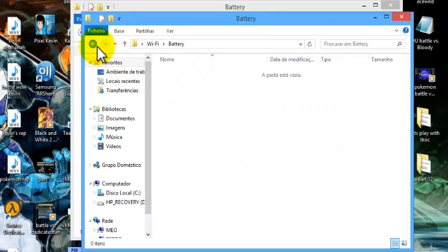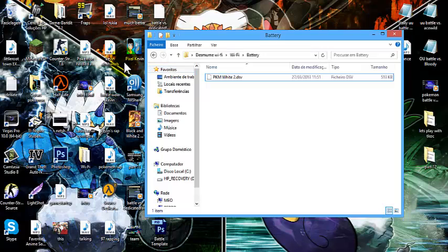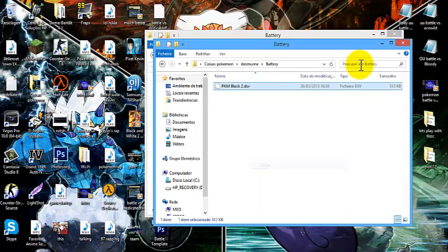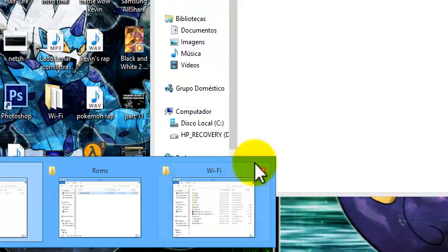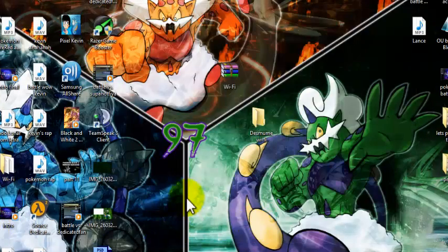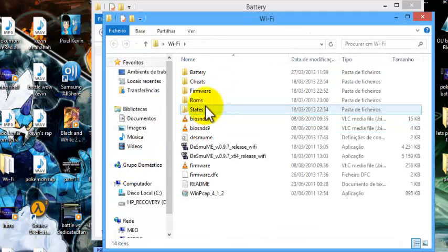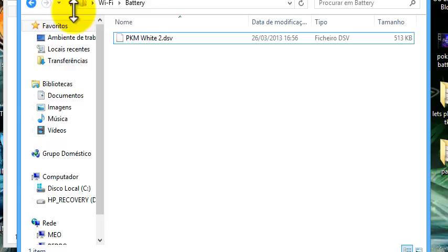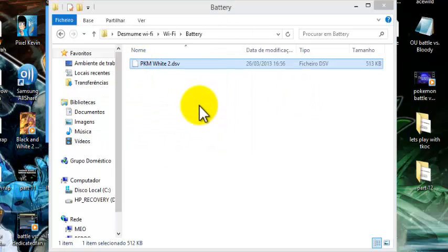I'm going to try to replace it with the one I have, though oddly I don't seem to have one. You can always use the save from the DeSmuME battery folder — just copy it. I have a Pokémon Black 2 save here, and you can actually use a Pokémon White 2 save file on Pokémon Black 2 if that makes sense. Just copy it, go to your folder, and replace it.